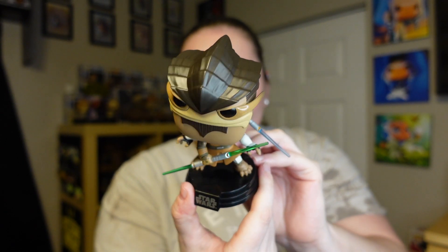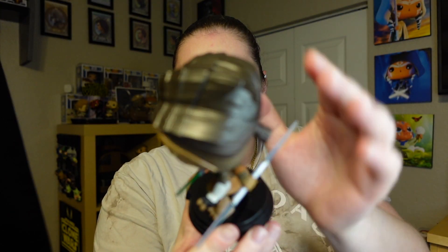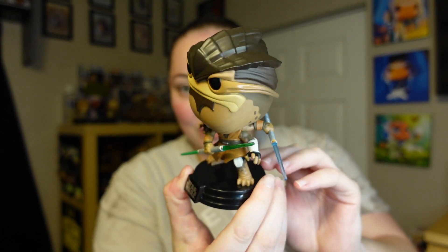He just looks so cool. Even his hair is kind of detailed. It looks so good — I'm just absolutely blown away by this Funko Pop. Yes, I don't like the character. I know that we've all kind of gone through that with the Clone Wars arc. However, as a Funko Pop itself, it looks absolutely amazing.